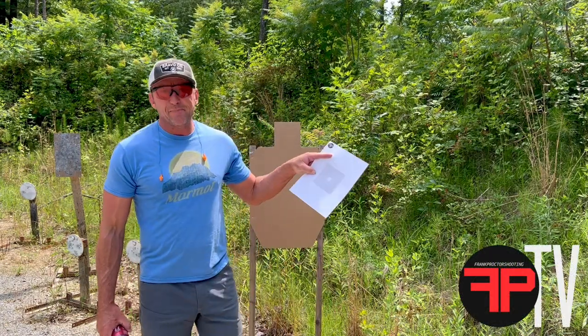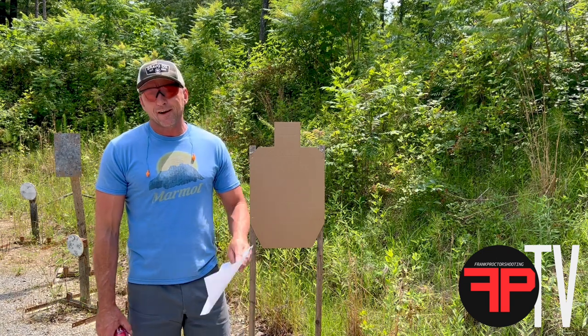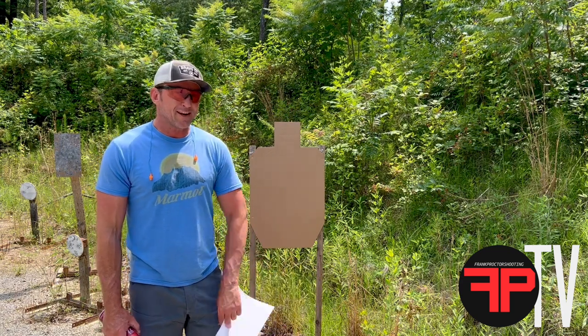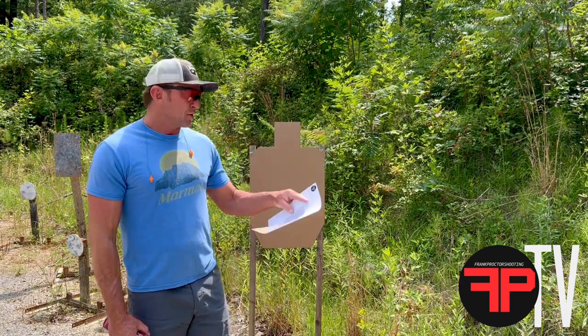Hey, what's up y'all. This is my perfect shot training target. It's available on my website for download. On the target there's some information on how to use the target for training, both dry fire and live fire.